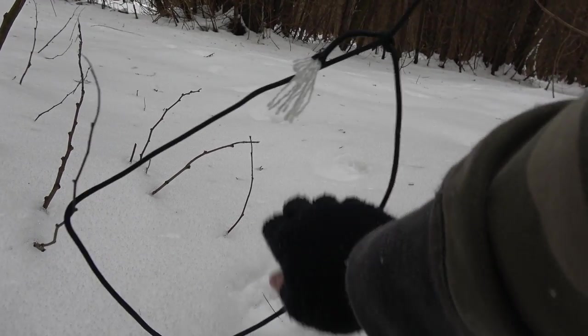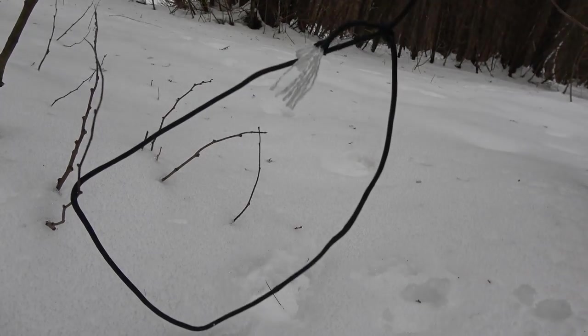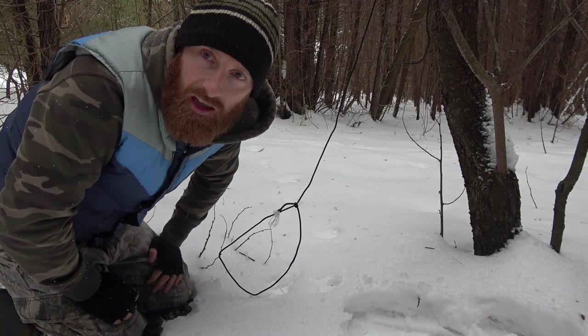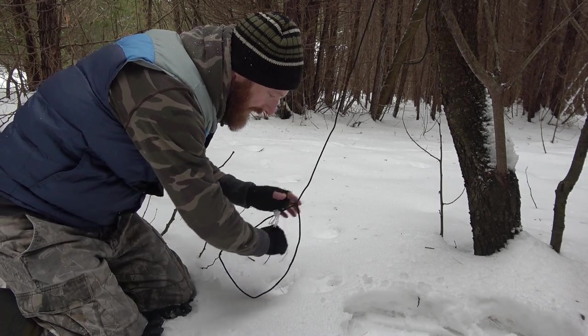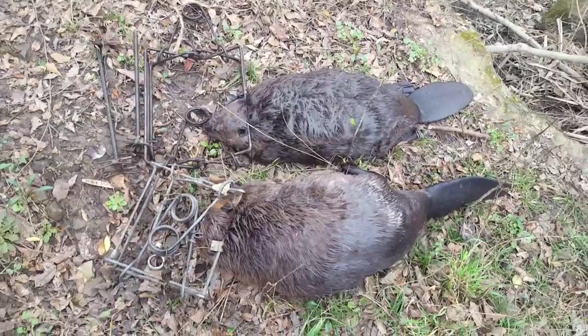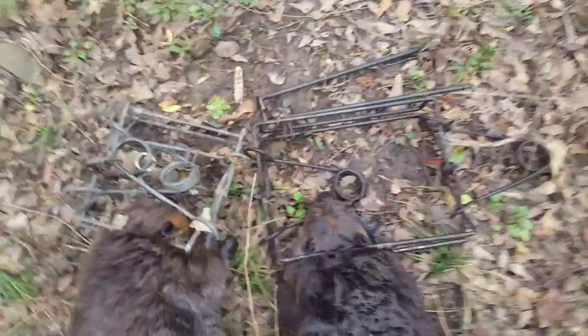There it is all set up — animal tracks right through and it's gonna get caught, just right through. I want you to stick with me to the end on this one. I've got a special guest who's going to talk more about modern traps and survival traps. So many people think this is going to work — that the animal will come through, get caught by the leg, and it'll tighten down. The reality is these snares are so much less efficient than modern snares.